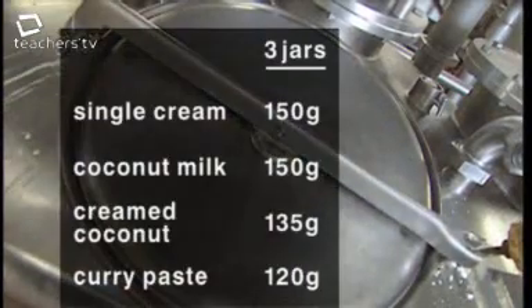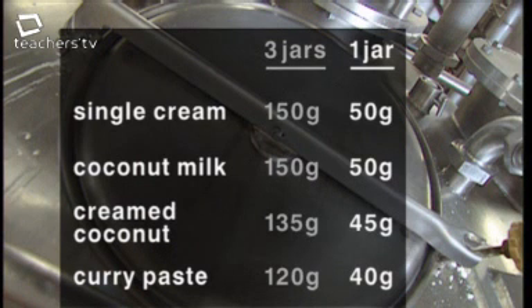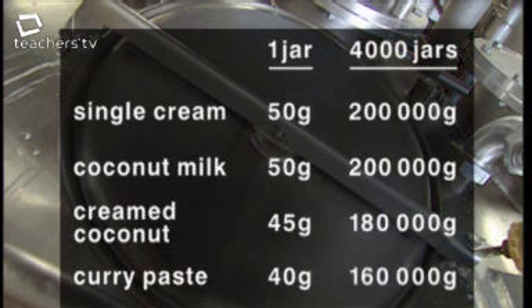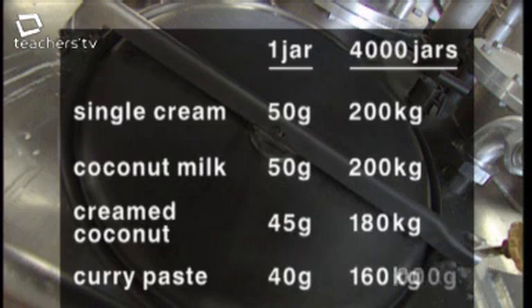To work out those amounts, first find the quantities for one jar by dividing by three: 150 ÷ 3 = 50 grams of single cream and coconut milk; 135 ÷ 3 = 45 grams of creamed coconut; 120 ÷ 3 = 40 grams of curry paste. Then multiply all quantities by 4,000. Converting from grams to kilograms: 200,000 g = 200 kg, 180,000 g = 180 kg, and 160,000 g = 160 kg.